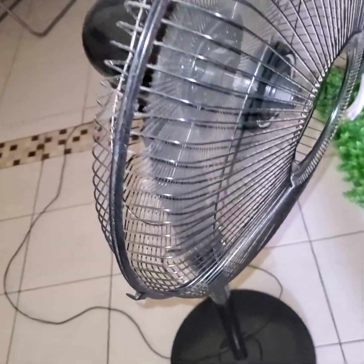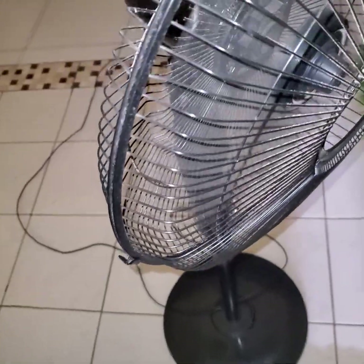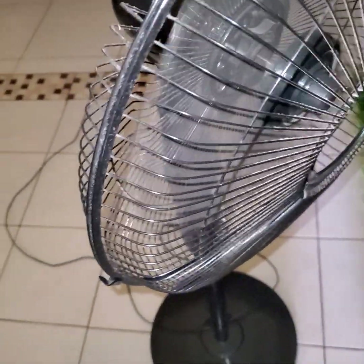Welcome back to our channel. Please watch this video to the end. I'll be talking about how the solar fan charges and where you're supposed to put the panel in order for the fan to charge and remain charged.